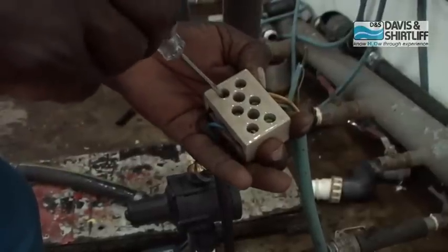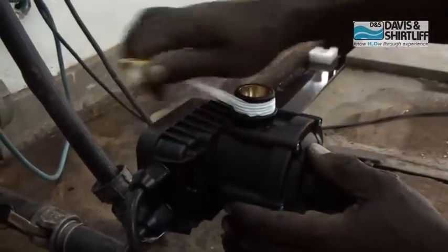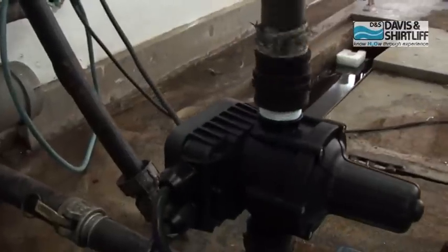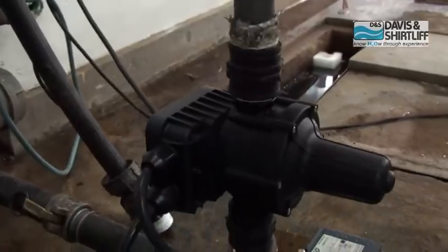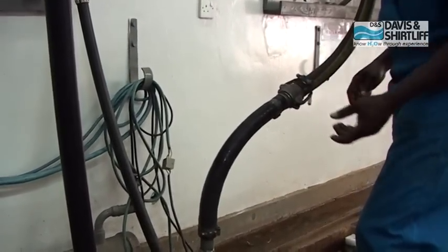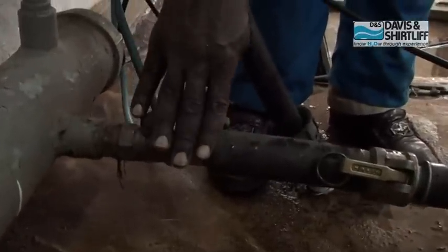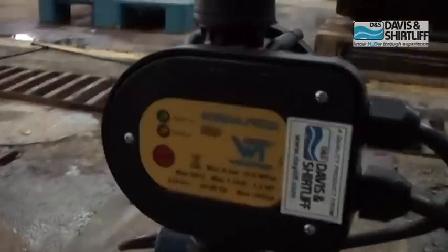Connect the power cables. Connect the suction pipe onto the press control, then screw the discharge pipe onto the press control. Connect the other end of the discharge pipe to the desired discharge. Open first the inlet valve, then the outlet valve, and switch on the pump.